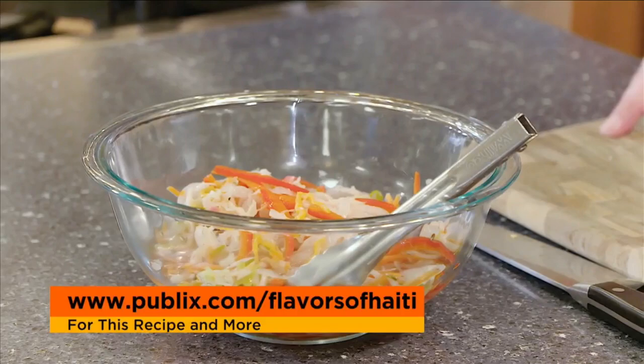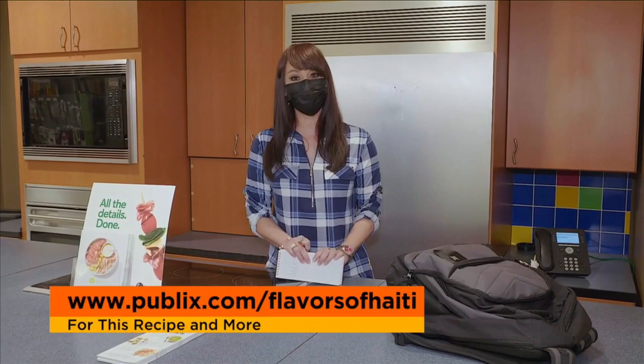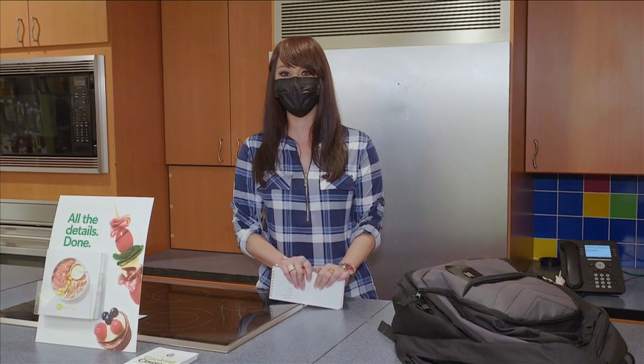Even at cooking school you have to wear your mask. Did you take any notes? Don't worry — no pop quiz today. Just another fabulous meal featuring the Flavors of Haiti. You can get today's recipe along with special savings at Publix.com Flavors of Haiti. From the cooking school in Plantation, Michelle, back to you. Thanks, Melinda. In two weeks she'll file her final report on the Publix Haitian Heritage Month celebration.